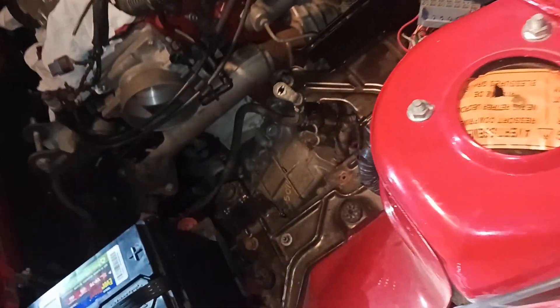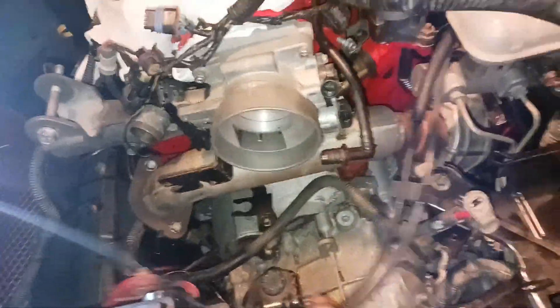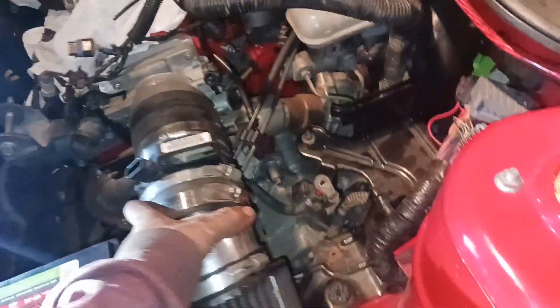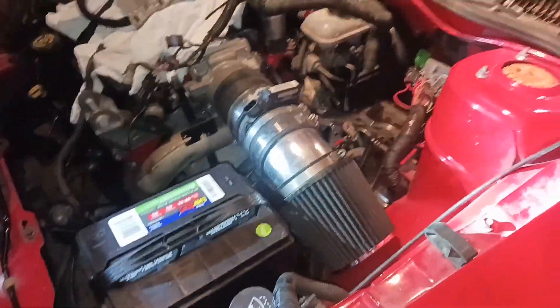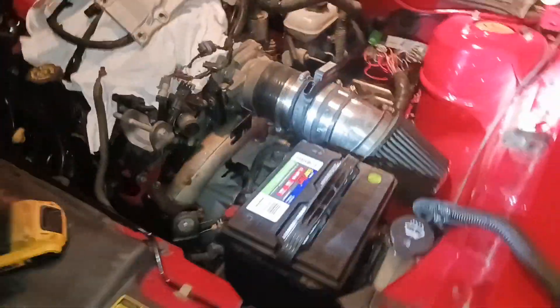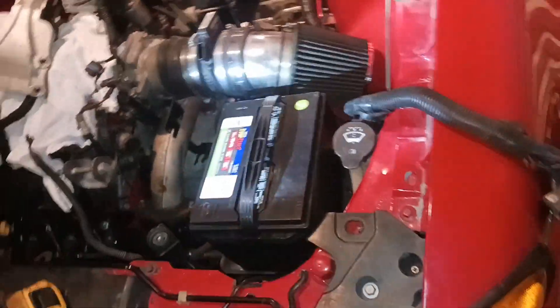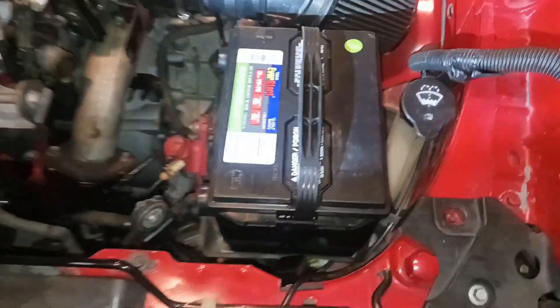The throttle cables go under. It's going to be perfect. It's looking sick. Maybe eventually I'll put the battery in the trunk as well, or at least run a second battery back there. But yeah, it's coming out awesome.